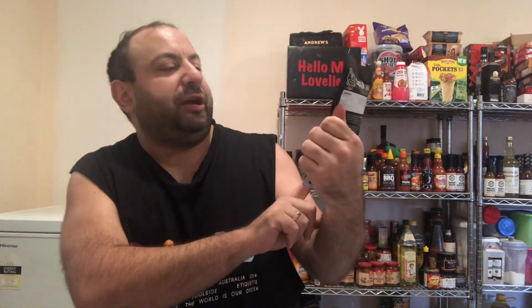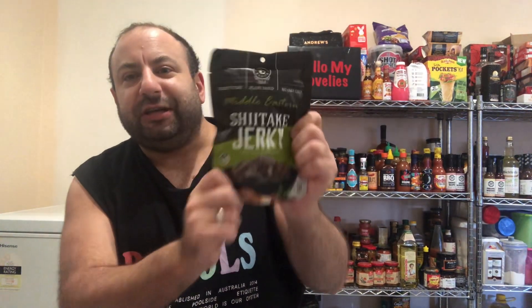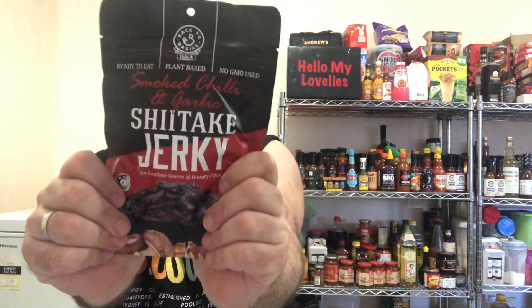So what are these? Shiitake jerky — plant based. We're going to find out if these bad boys are yummy or not. The green packet is Middle Eastern inspired flavouring, and this one is smoked chilli and garlic in the red.